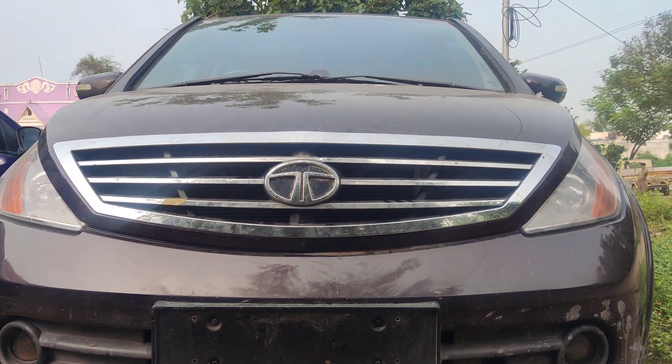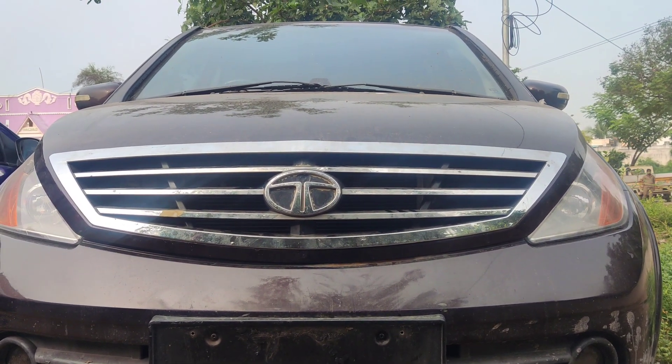Guys, friends, this is a Tata, 2011 model. What is the problem with this engine?